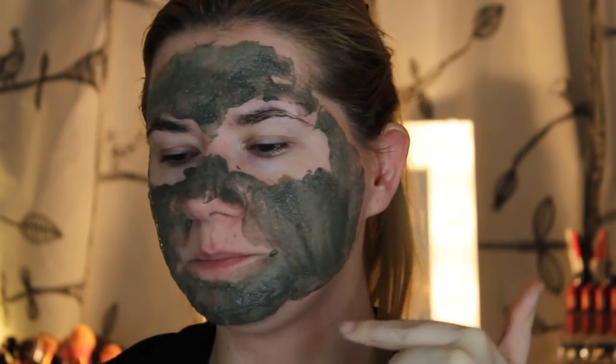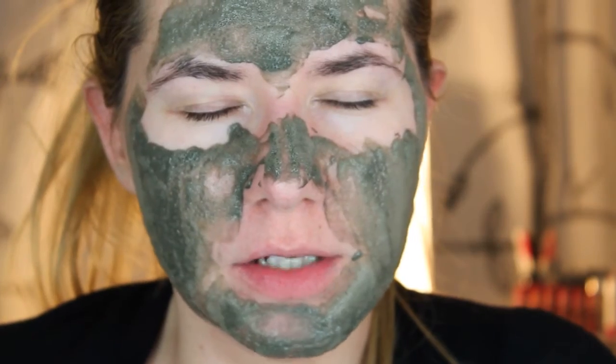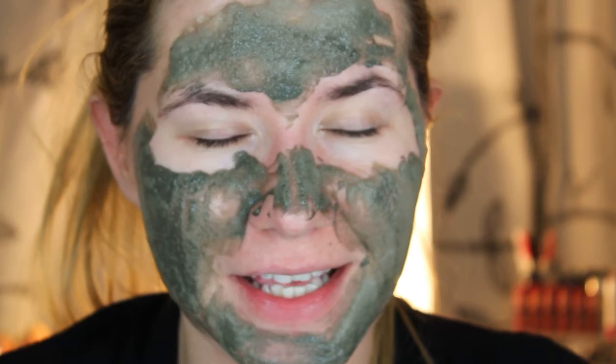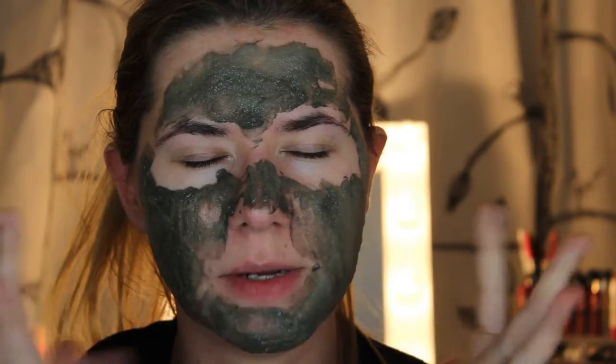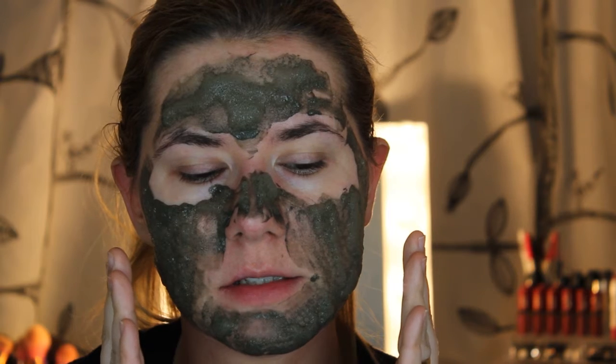It's getting kind of bubbly — can you see the bubbles? Can you see how it bubbles up? What did I get myself into? It feels like I have ants on my face — I don't like it. This is the longest five minutes ever. Now what you can do is kind of massage your face before you rinse — let's try how to do that.